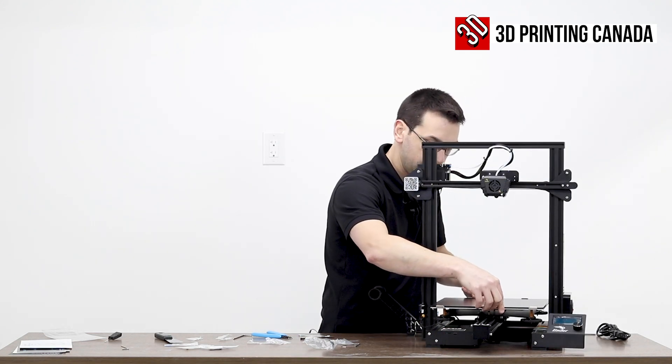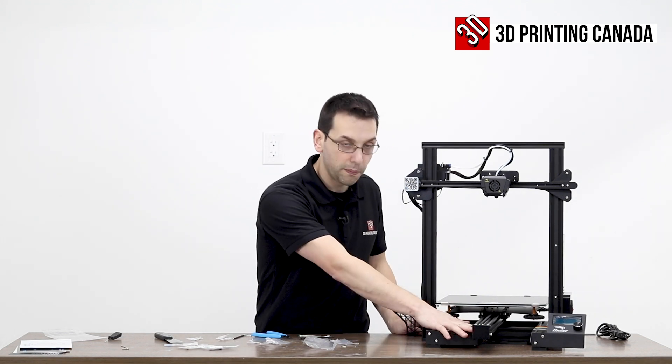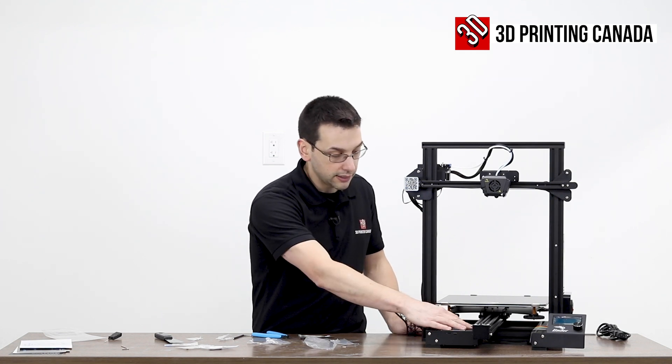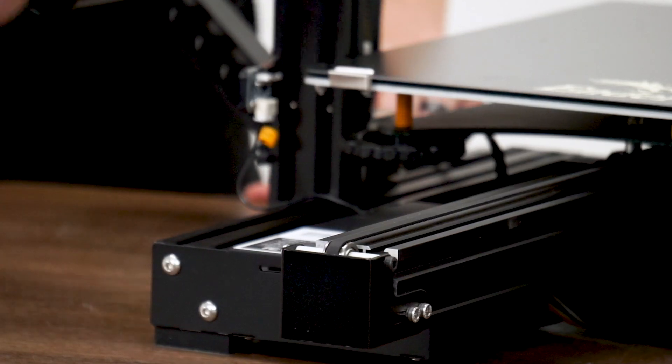In typical Ender 3 style, we have the control box underneath the unit. The air intake is on the bottom, so we don't have to worry about plastic bits getting sucked in there. Let's take a second to flip this over and see what's inside that box.